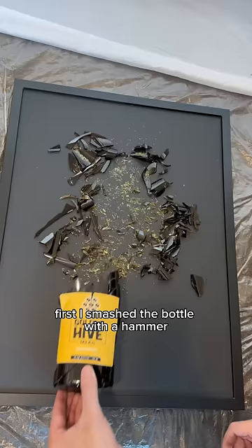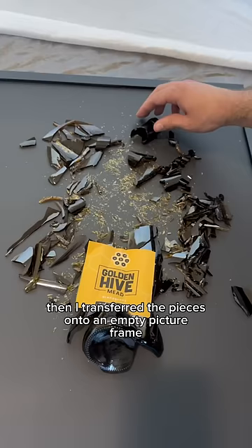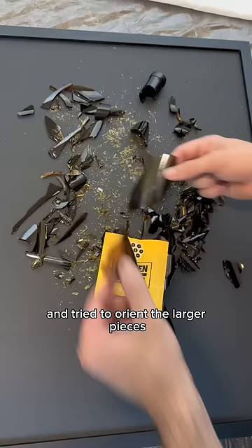First I smashed the bottle with a hammer — the towel was just to keep the shards from going everywhere. Then I transferred the pieces onto an empty picture frame and tried to orient the larger pieces to keep the main bottle shape.